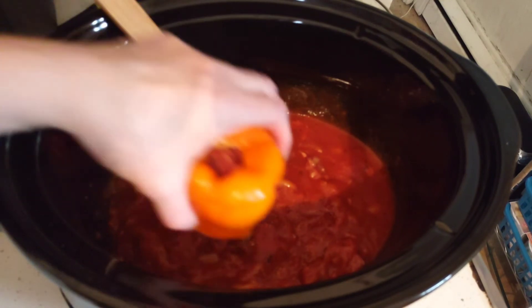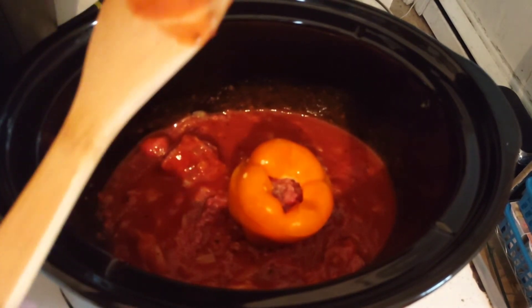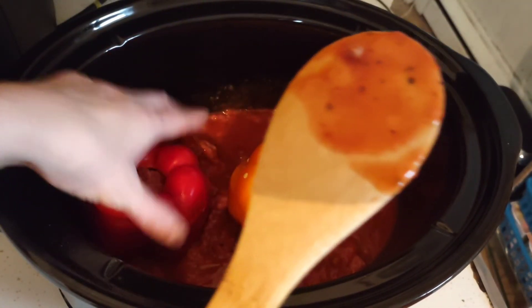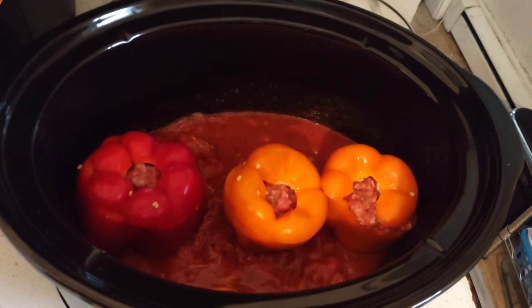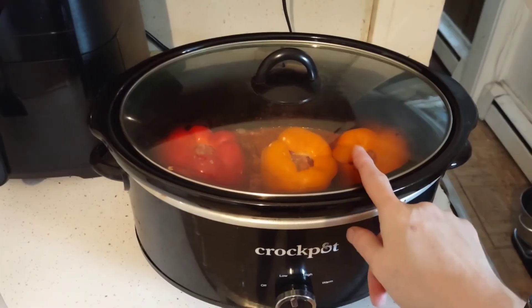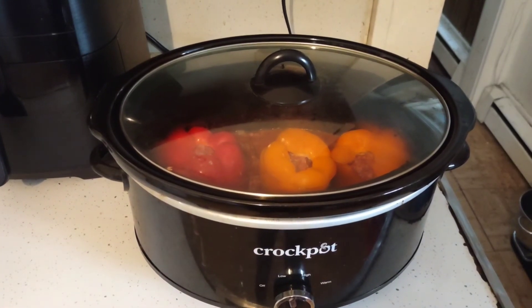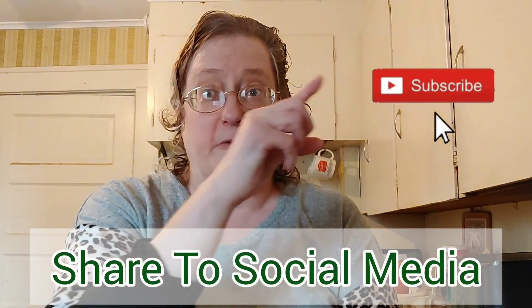Place the bell peppers into the crock pot — this is what it looks like. I'll put everything you need in the description box below. Let me know in the comments how you like to stuff your stuffed bell peppers. Cover it, set it on low, and let it cook all day until dinner time. Serve it with rice or pasta, whatever you like. Hope you enjoyed this crock-pot stuffed bell peppers recipe — real easy, very few ingredients. Don't forget to smash that subscribe button, tap on that bell, and give this video a big thumbs up.